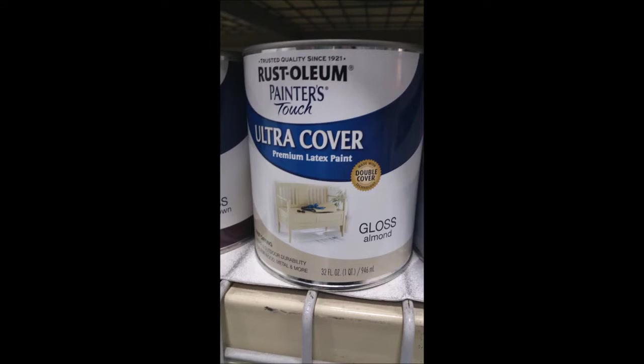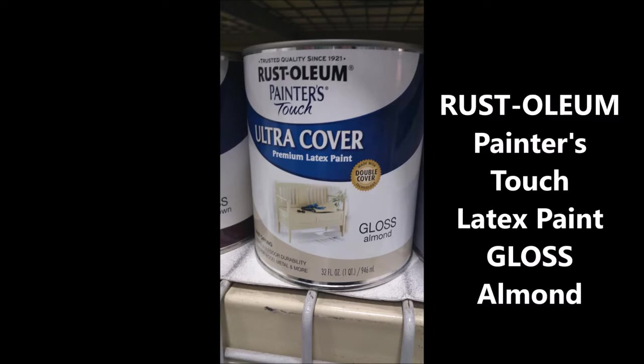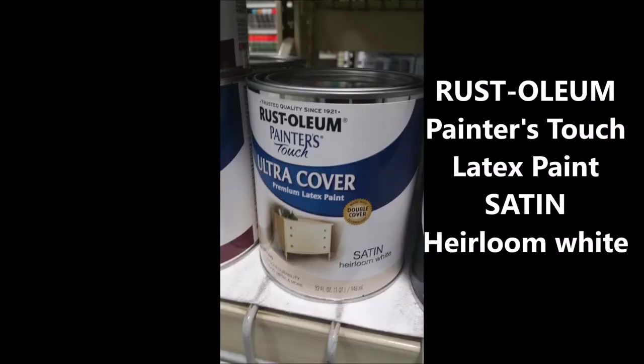We were going to use the Rust-Oleum Painter's Touch latex paint but they didn't have it in the color we were looking for. They had almond and heirloom white but both were too dark for our project.